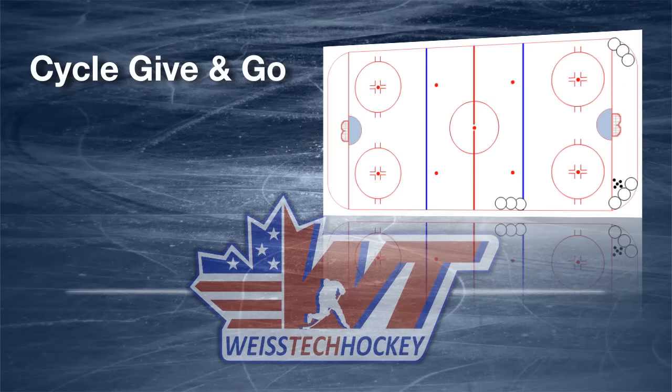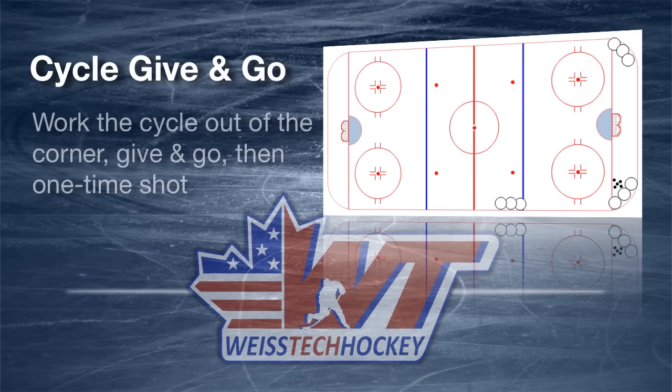Hey everybody, Jeremy Weiss here with Weiss Tech Hockey. In this video I've got a really nice little offensive attack drill. A lot of times when you're thinking offensive attack drills, the attack triangle comes to mind, attacking from the neutral zone or whatever. This one's a little bit different — this one is an attack from the standpoint when you're already in the zone.